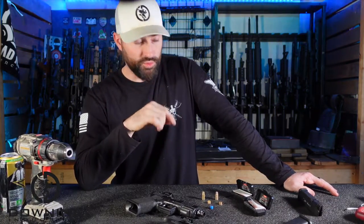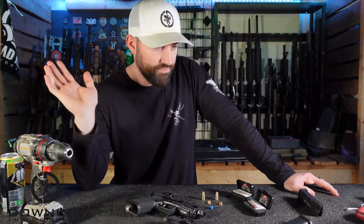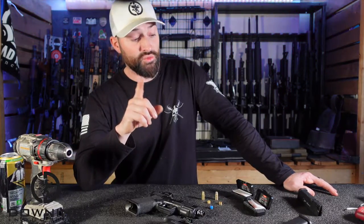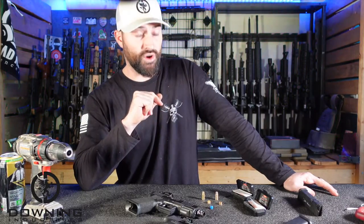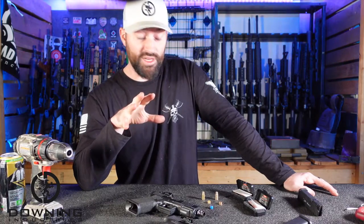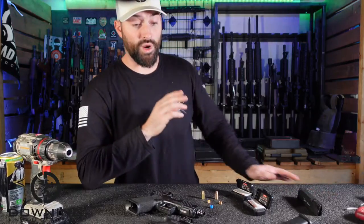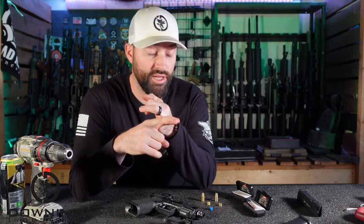These laser bore sighters were sent to me by FIACI to make this video. If you're going to take what I say with a grain of salt after that, you go for it. What I'm also going to say is this is one of the first times that I am reshooting one of my videos.